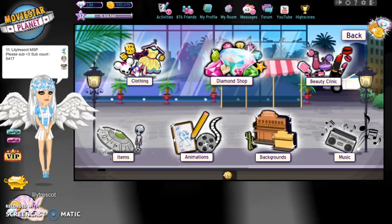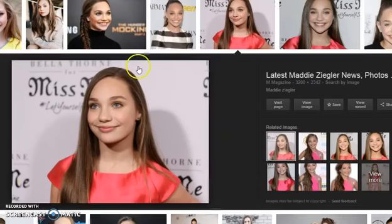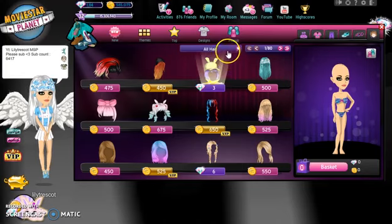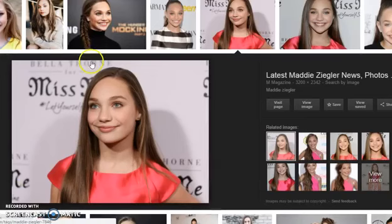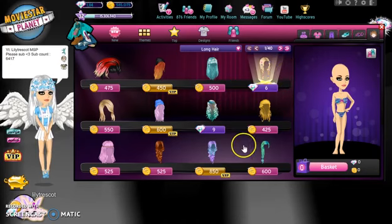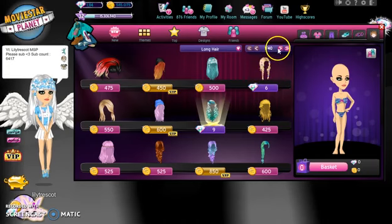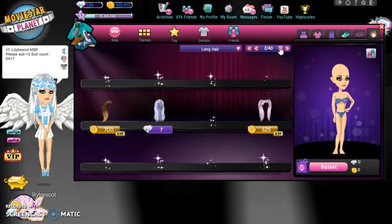Now we're going to go on clothing and basically try to find the best clothes that Maddie would wear. So Maddie's hair is long and quite thin and it just goes down. I'm going to try to find a long hair like this. It's kind of very light brown, basically dirty blonde, so I'm going to try to find that somewhere if I can. I wish it was literally straight then I would already have it on the front page but it's not straight like I wanted.